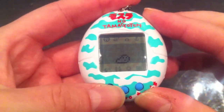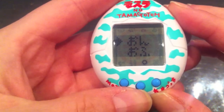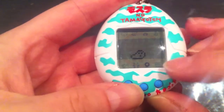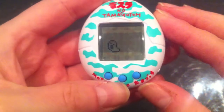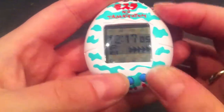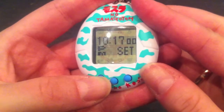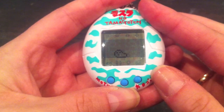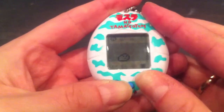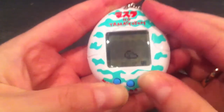The next icon is the lights on/off, represented by a sun. Whenever Mothra goes to sleep you'll have to turn the lights off. When no icons are selected, pressing the B button brings up the clock. To set the clock you press A and C together, adjust the time, then press B again. To toggle the sound on and off, you press A and C again.